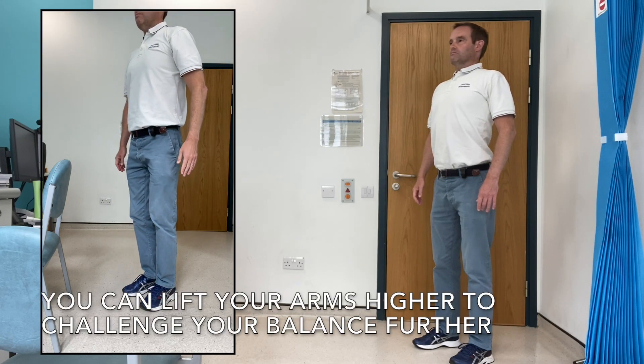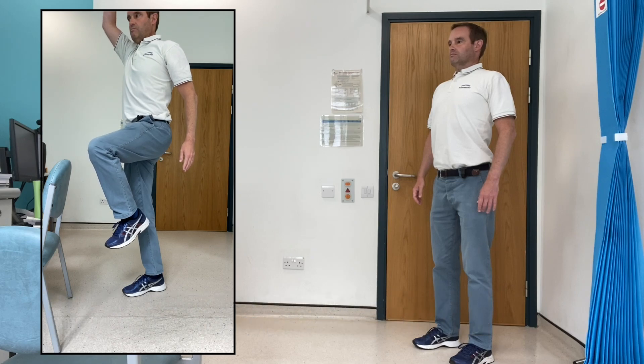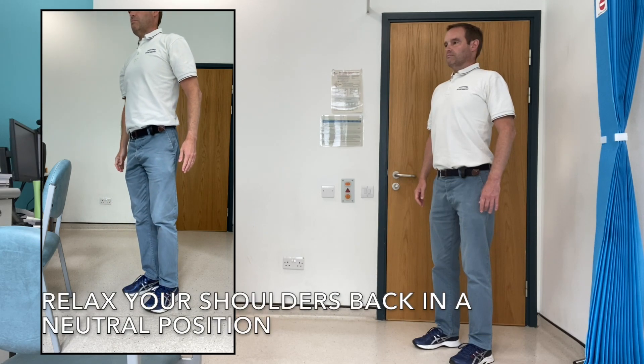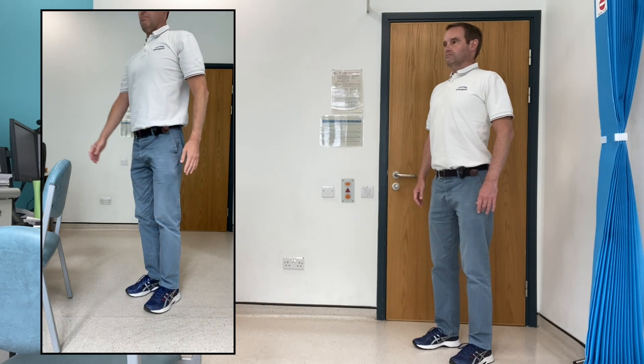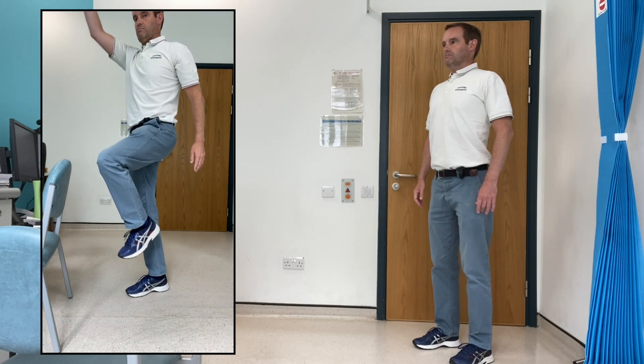It's a simple balance exercise, but it's also important you keep your posture good while doing this — so not a curved spine at the bottom, and not leaning forward too much while doing it.